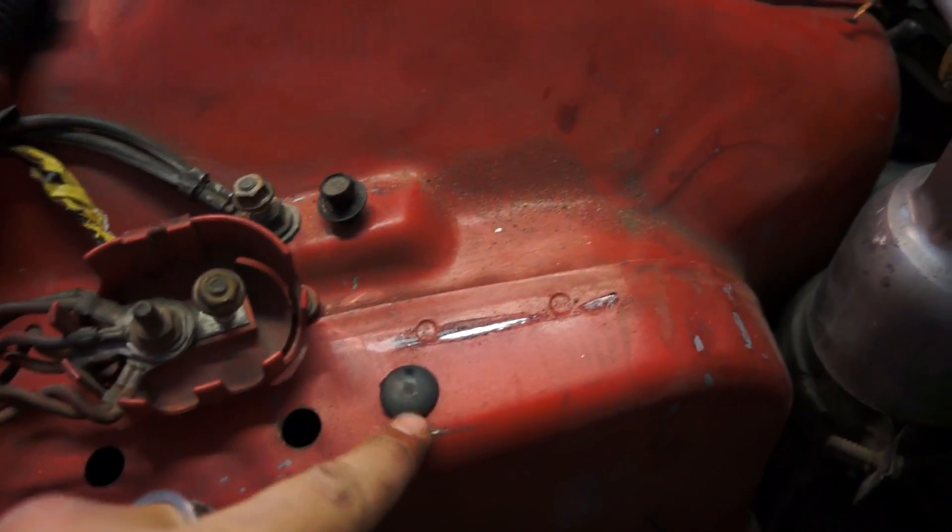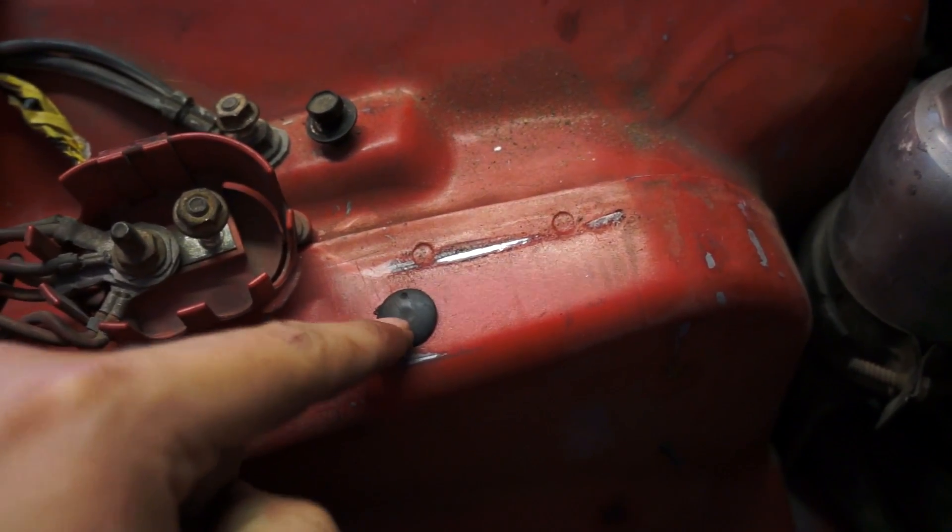Your power steering — you don't have to disconnect anything. This will come down with the engine. Just take the bolt out and the push clip pin that holds it in, then route it over here and it'll drop with the engine. You won't lose any fluid.